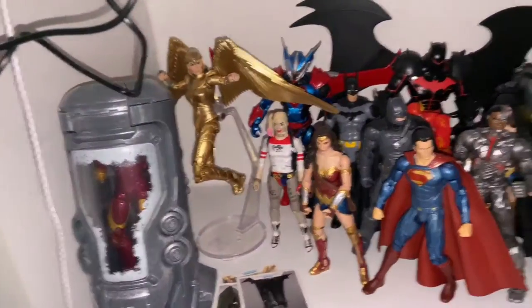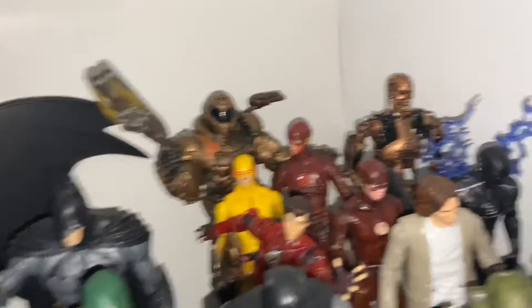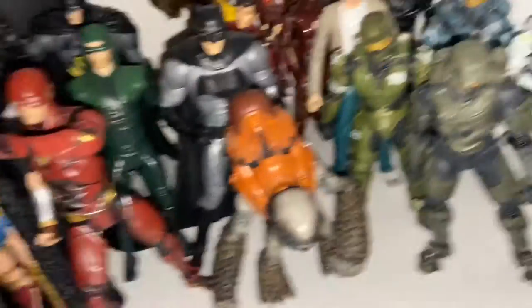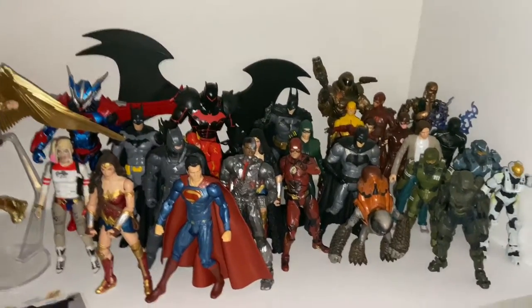And then I put the DC and all the other stuff. I got the McFarlane Doom, I got Terminator, I got Halo figures from a long time ago. I might do Predator at some point, but right now I'm saving my money for the huge Sentinel.